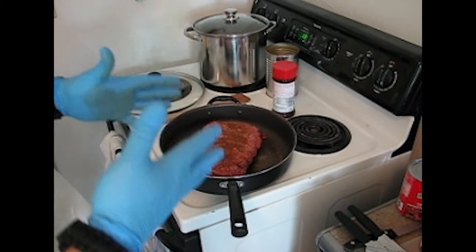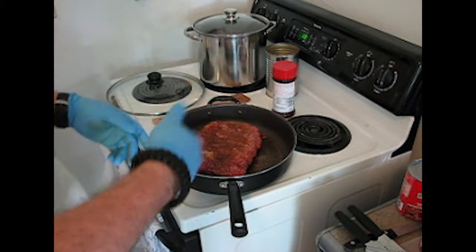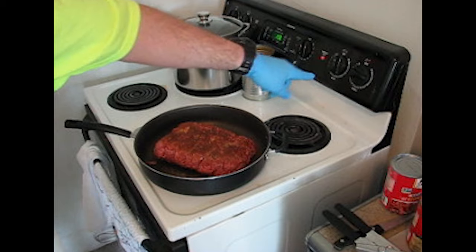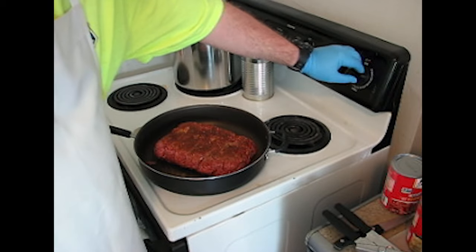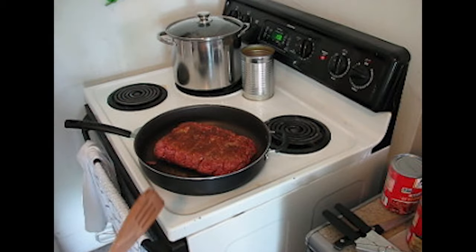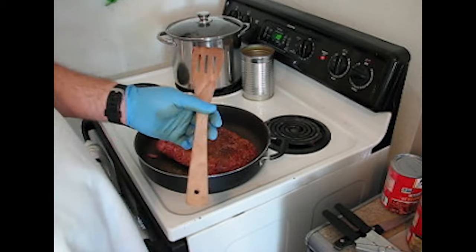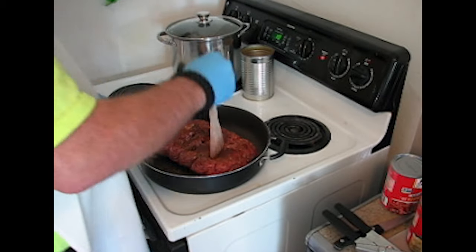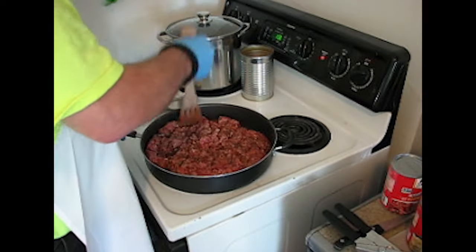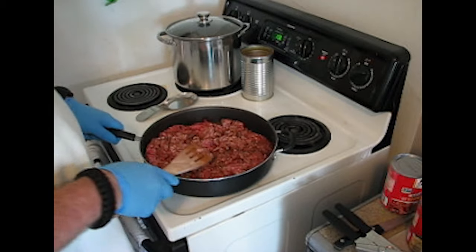I don't want you to think you have to do everything just the way I'm doing it — do it in your own fashion. You want to brown the meat now. We're putting it at around eight and a half to nine on the heat. We're gonna wait for this to heat up. Choose your own weapon — you can hear it sizzling already, so I'm gonna start cutting this up. You always want to try to brown your meat as much as you can.